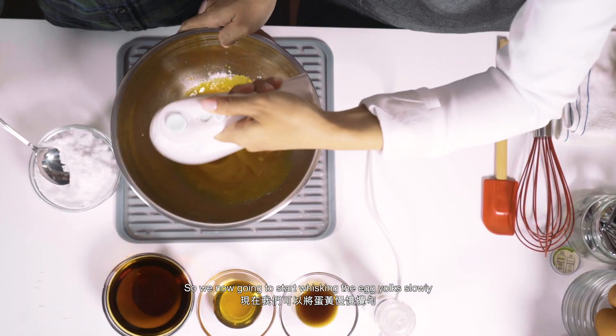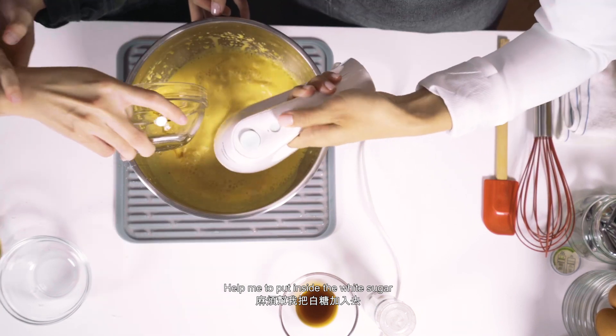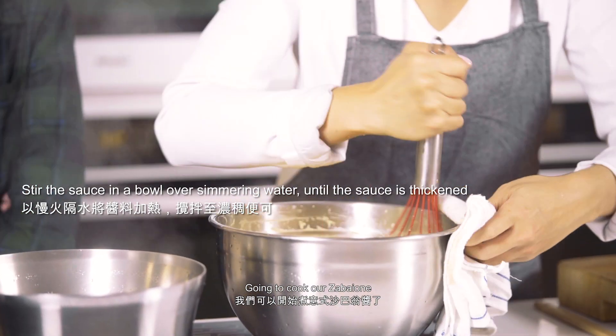So now we're going to start whisking the eggs. Slowly help me put it inside the white sugar. We're going to cook our sabayon.